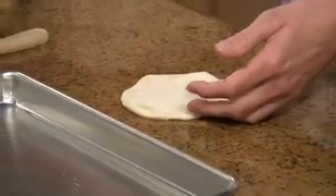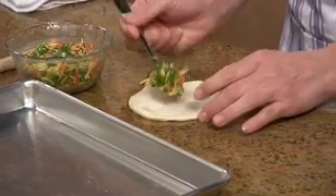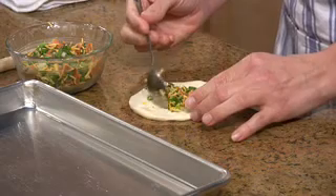Then you take your mixture of cheddar cheese and pepperoni, green onion and green pepper, and a little bit of parsley, and just put a small tablespoon right in the center.